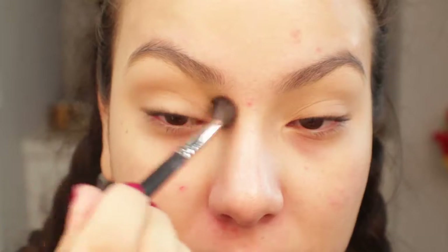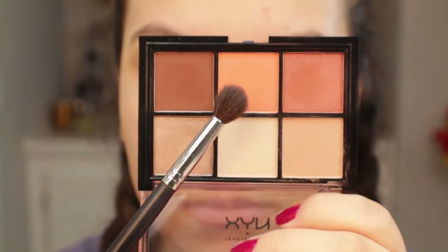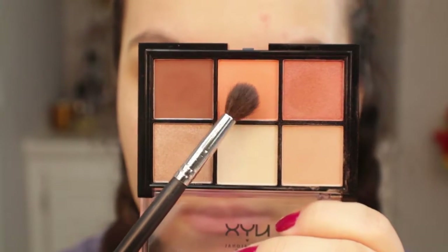On camera it looks really light but in the actual pan it's like a perfect transition color. I'm applying that into the crease and it's applying rather smooth — it doesn't have a lot of kickup or fallout, so I'm really liking that. Next I'm going in with this beautiful orangey color from the center of the palette and applying that also into the crease and just blending it out.